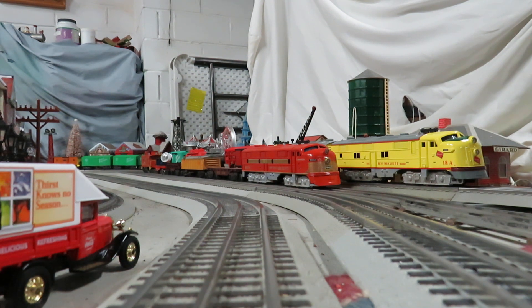Really happy with the way both of them turned out. Again, if anyone ever runs across the Frisco decals or knows where I can get my hands on another set of them, please let me know. Thanks again for watching. God bless and never forget — Jesus is Lord.